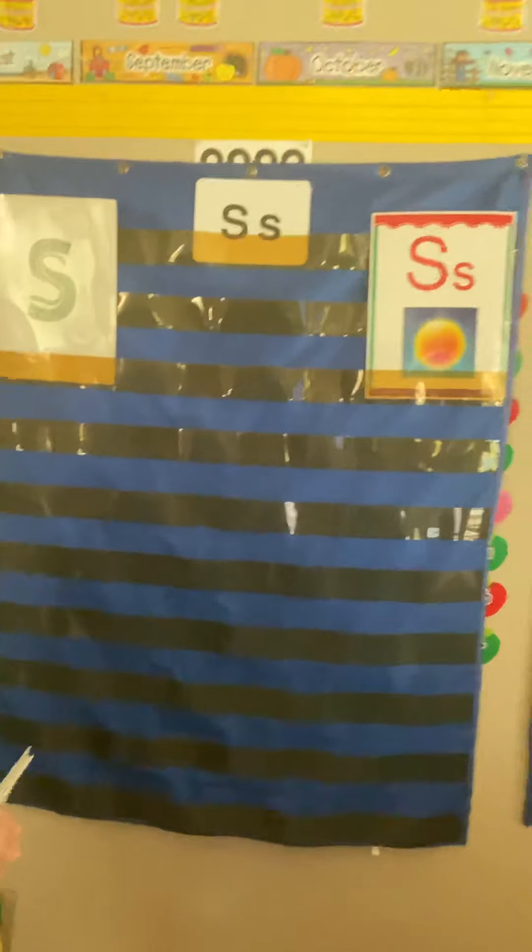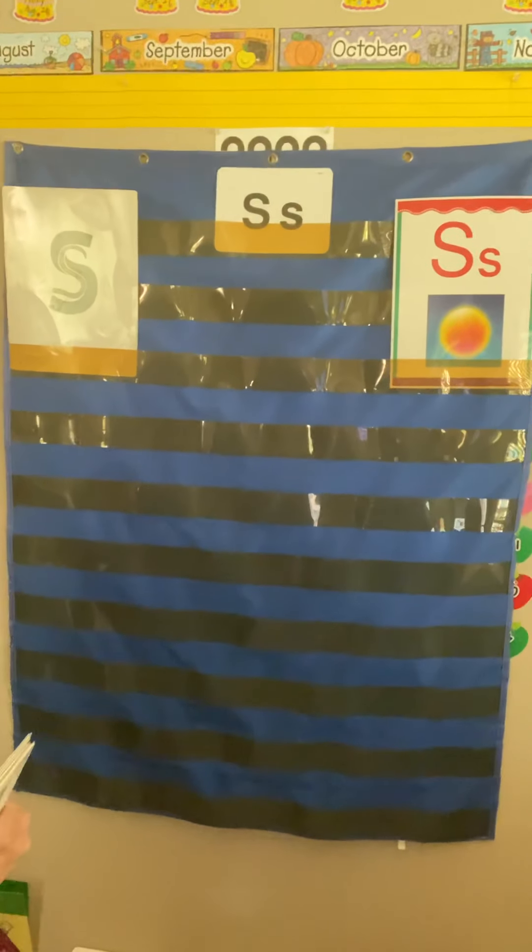Hi everyone. Yesterday we introduced our new letter and today we're going to work on the sound. I'm back at home doing this, and this is the pocket chart that I brought home that we can switch up and use for different things. We're using it for the letter S today.